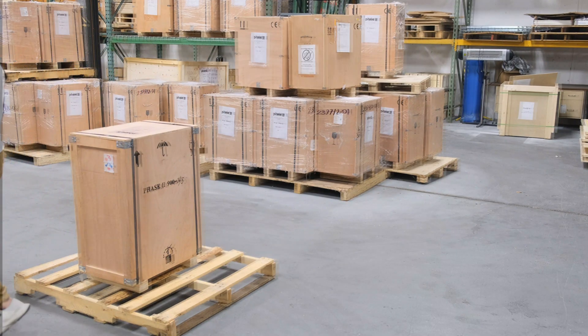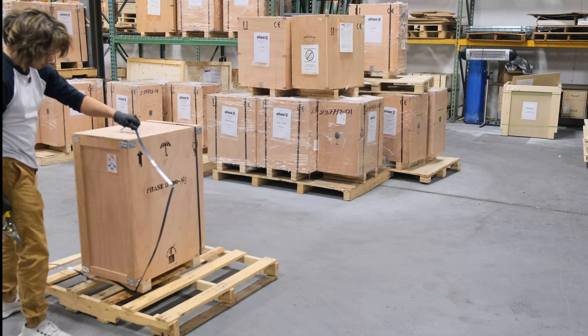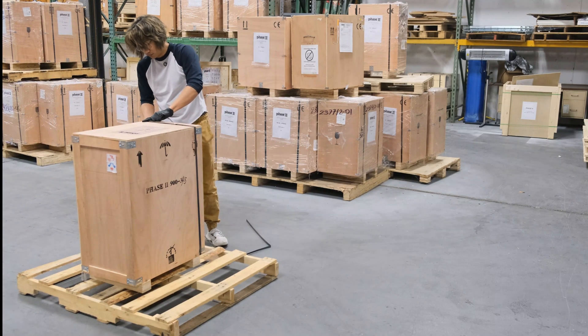Once the crate has been inspected, remove the steel straps securing the crate to the pallet. It is strongly recommended to avoid damaging the packaging material, as it can be used for transport or long-term storage of the machine in the future.